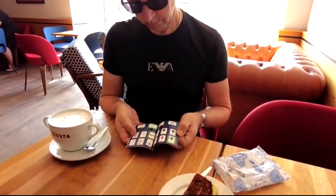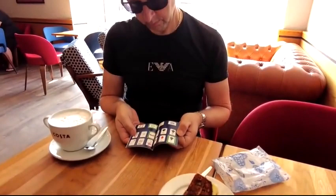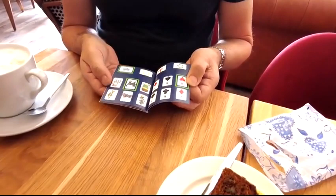Have your spectator flip to any page of the book and focus on the pictures — playing cards or ESP symbols. Just by reading them out in any order, you instantly know which one is randomly highlighted green.